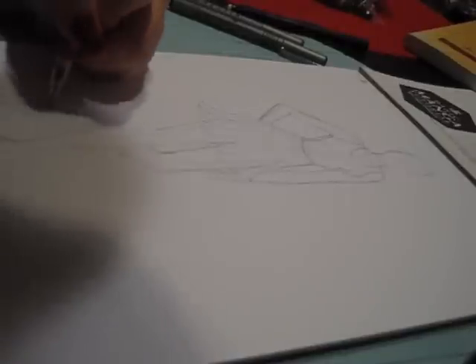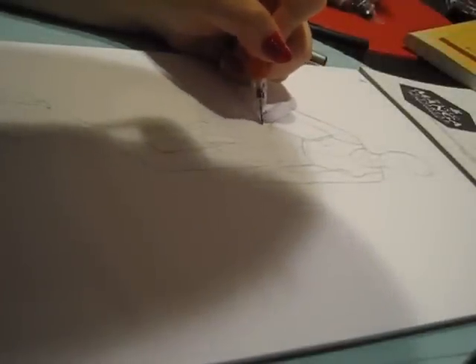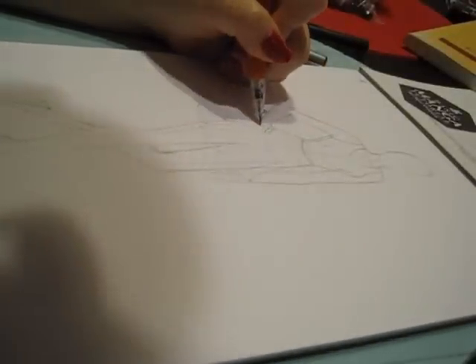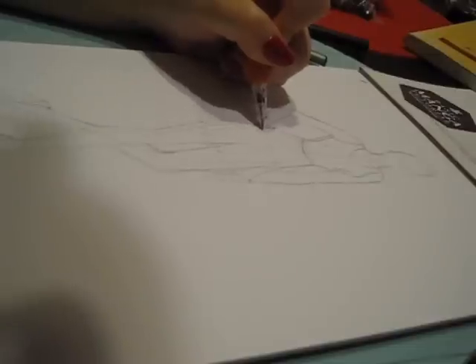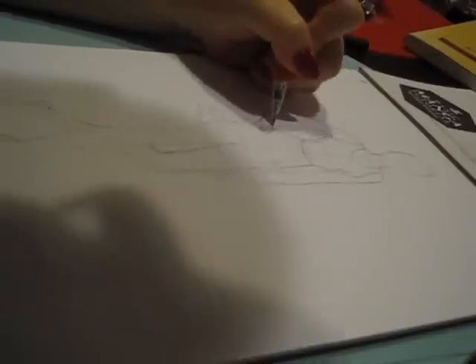A lot of models because they're so tall have really big feet, too. Kind of just roughly sketch in the details. I'm so bad at hands on hips — I need to work on that.